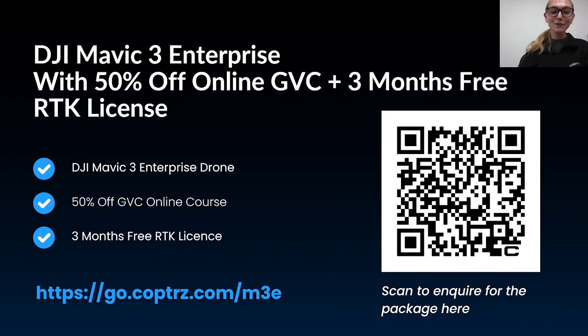Thank you all for joining today's webinar and for your time and participation. I hope these tips and the hardware run-through have been helpful and that you begin to see accuracy improve within your own drone surveys. If you have any further questions or need personalised advice, feel free to reach out to myself or anyone else in the Copters team. Have a great rest of the day!